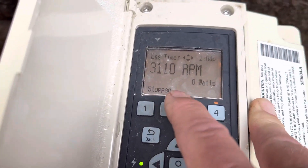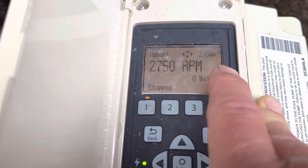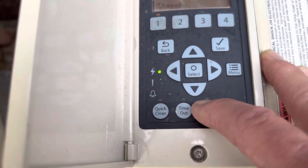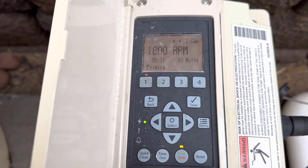Because we have the computer in timeout, I can pick any one of these speeds. You can see it says 'stopped' — then hit the start button down here, the start/stop button, and it's going to go ahead and run.